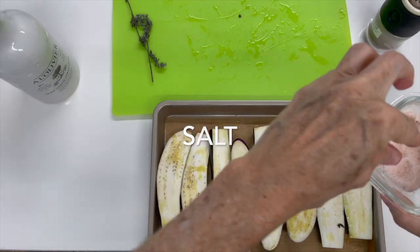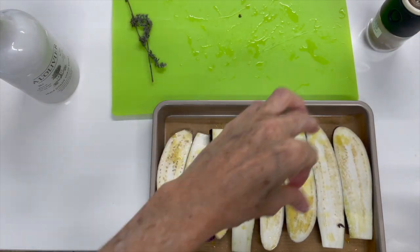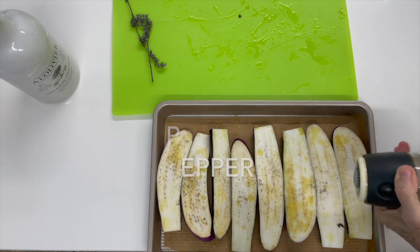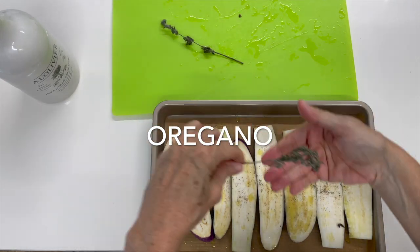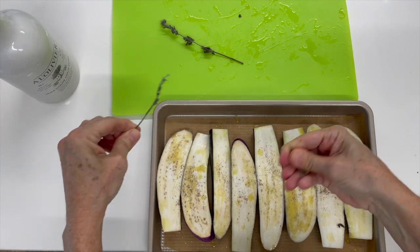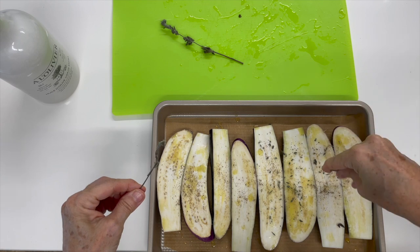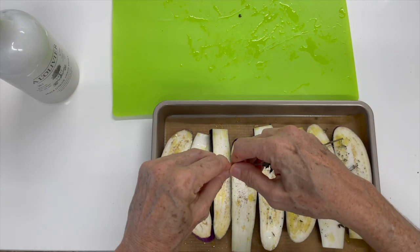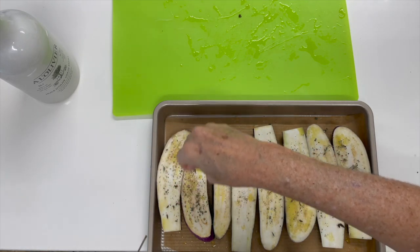Then we add a pinch of salt — I'm using pink salt, but you can use any salt — and some pepper. Now we're going to add some dry oregano. I'll put the link to the video where I teach you how to dry all your herbs naturally: you buy the fresh herbs, put them in the fridge, and they dry instead of rotting, so you'll never waste herbs.